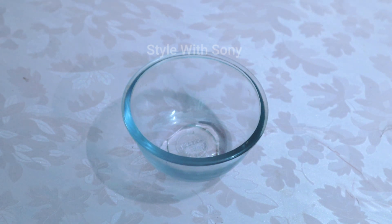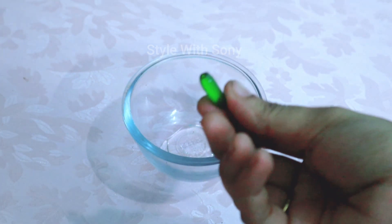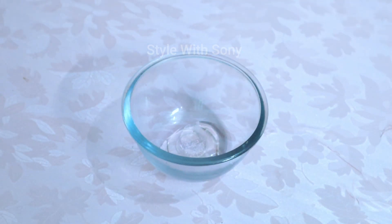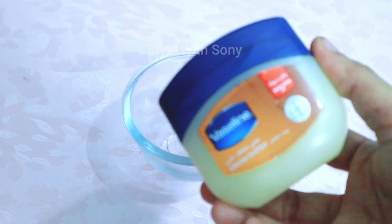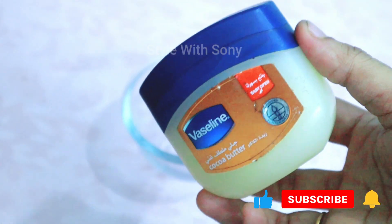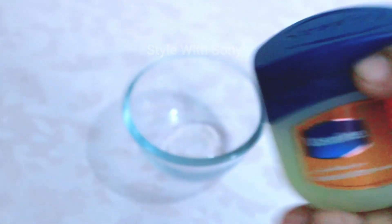It is a lot of glycerin. You can add 2-3 drops of vitamin E to the glycerin. I will add the glycerin along with body lotion.